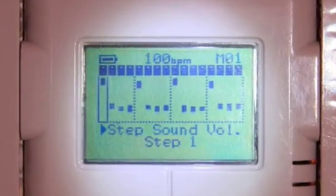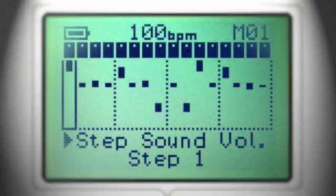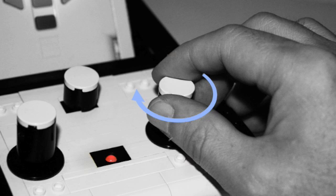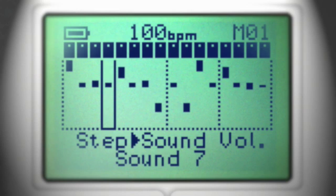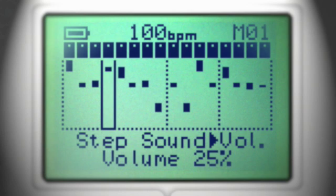This is the graphic editor. Select a step by turning the right knob. Go to the sound menu by turning the left knob and select a sample. Go to the volume menu and adjust volume.